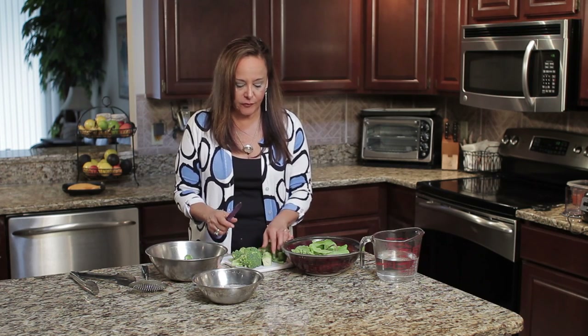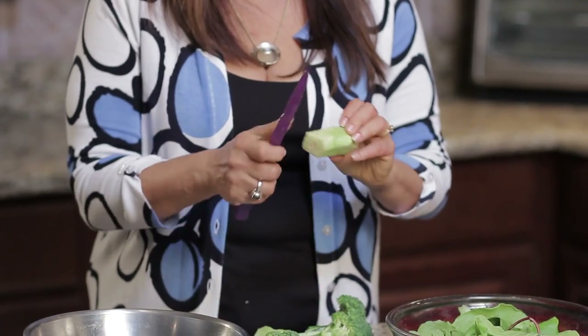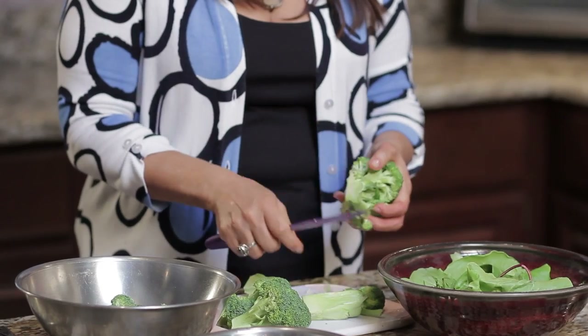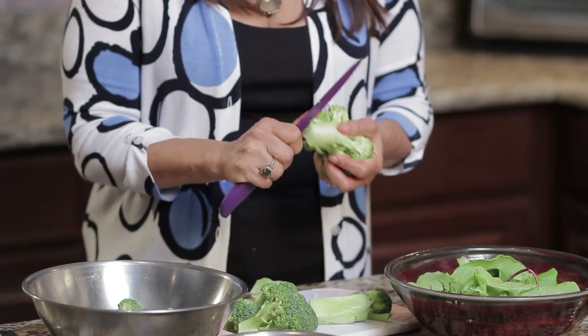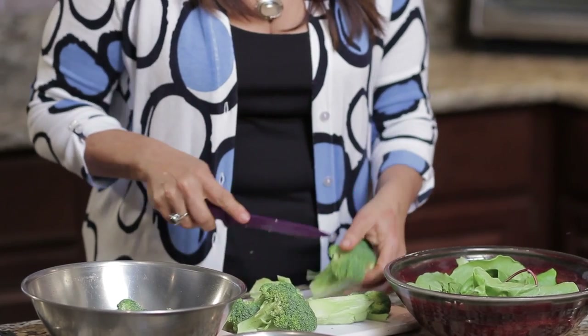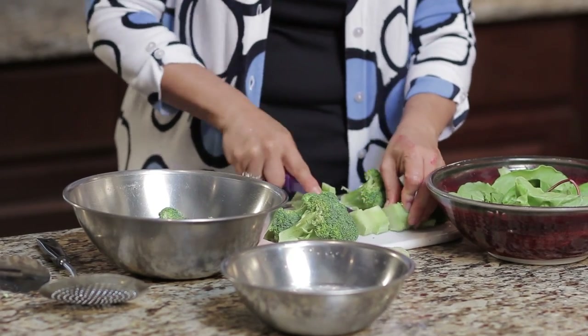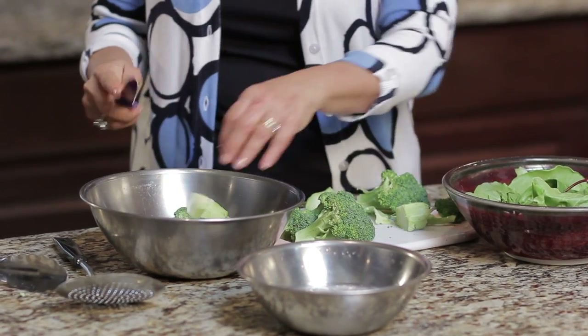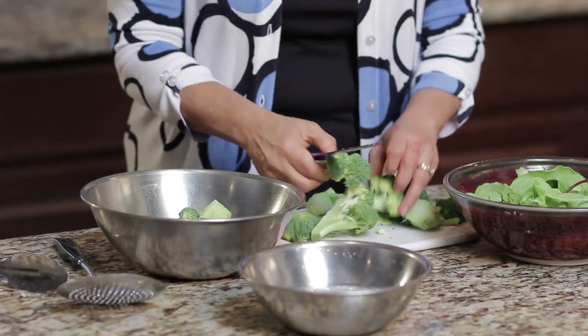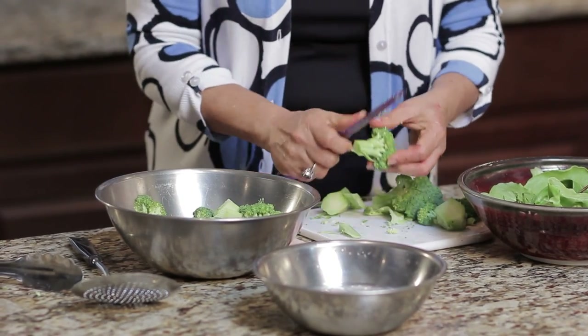The secret to making broccoli taste fantastic is peeling it. I always love teaching this to people. A lot of times people throw out this bottom part, the stem of it, and all you really do is just peel along and get off that fibrous peel. The flavor is just great whatever you do, whether you roast it, whether you blanch it, whether you steam it. We're going to put it all in this bowl and cut it up into manageable pieces, and you'll see your family will just love the broccoli this way. I love serving this to kids and seeing how much they really do love broccoli once they taste it this way.